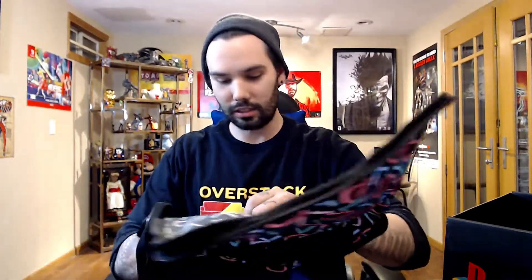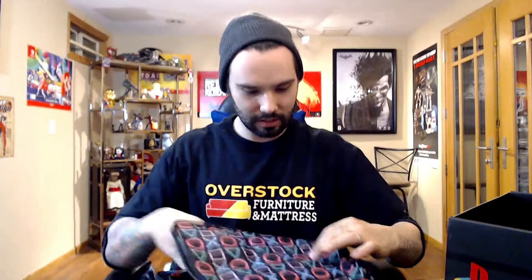Last but not least — I lied, it's not last. Got this little messenger bag. Perfect for a laptop or tablet or something. Nice, there's a strap for carrying on your shoulder. It has a nice little sleeve in here. I like it, it's not bad, this will definitely come in handy — I'm probably getting a new computer soon.